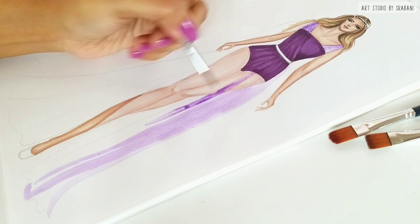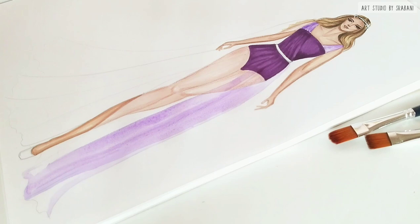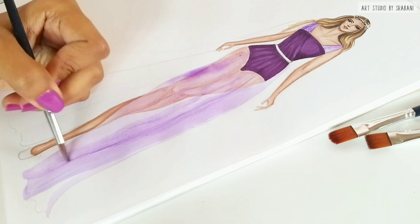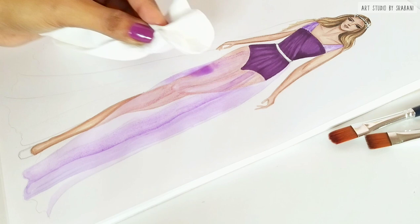Always remember to work in a single direction and work in single layers — don't add too many strokes in a single place as this may damage your paper. If you feel like you have added too much water in a place, you can wipe it with a tissue paper.